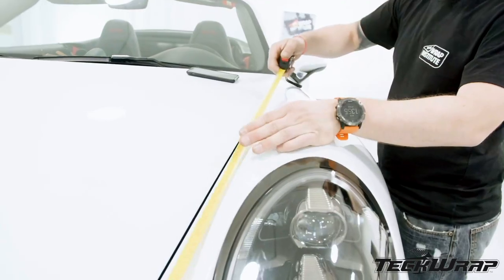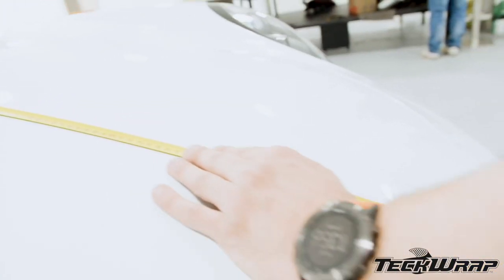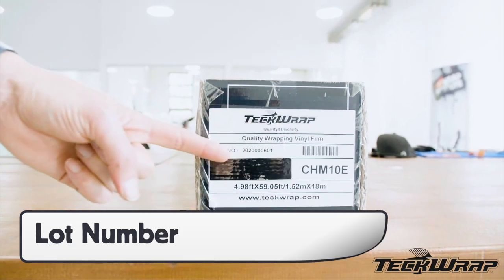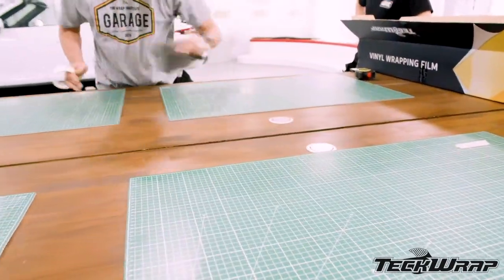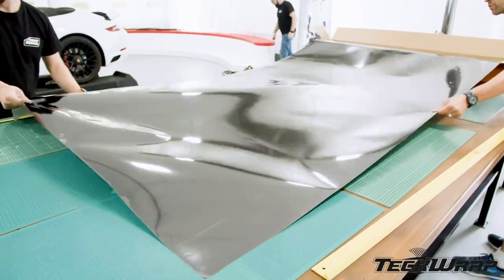Next, take measurements of all the sections on the vehicle. This will help save material and increase workflow on the install. On the outside of the box is important product information, including a color swatch of the mirror chrome. Inside the box is an aftercare tab for the customer. Always wipe the work table before rolling the material out, and the box can be used as a dispenser for the mirror chrome.